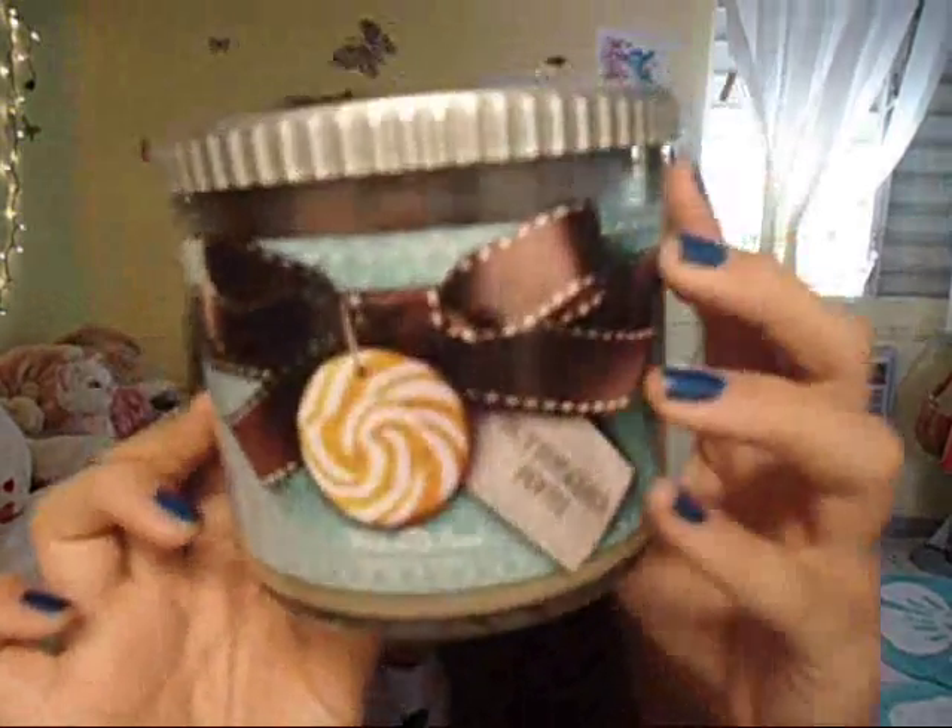It wouldn't be an empties video without a Bath and Body Works candle. This is Butterscotch Toffee. It smells yummy — like, what Bath and Body Works candle smells bad? You might not like it but somebody else does, and it just smells really good.